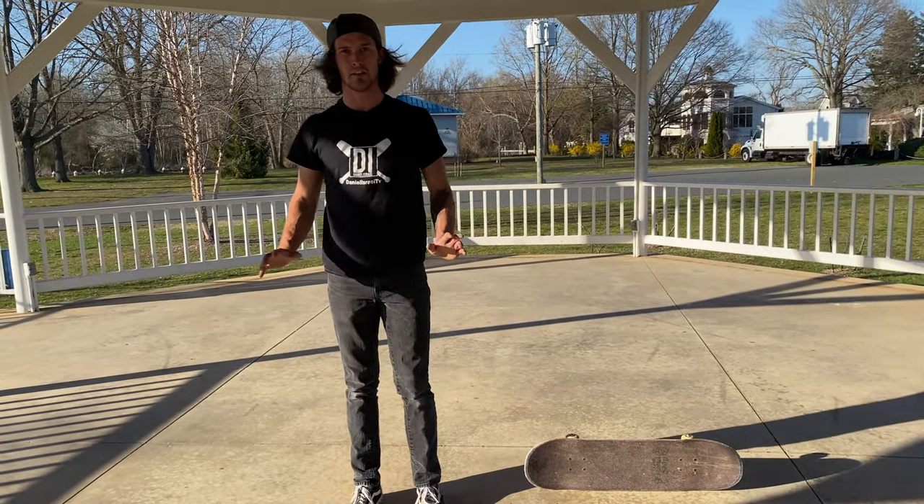Before we do the handstand on the skateboard, I'm going to show you how to do a handstand on the ground. I'll put a link in the description and a card so you can see the full handstand tutorial. Don't forget you can support the channel by purchasing one of the shirts — link in the description — and you can also become a patron and sign up for my Patreon.